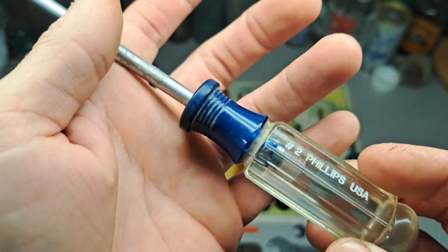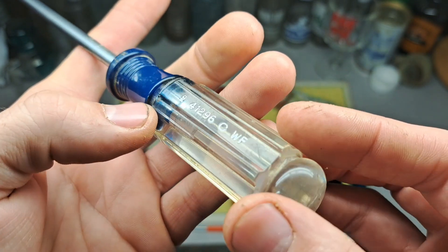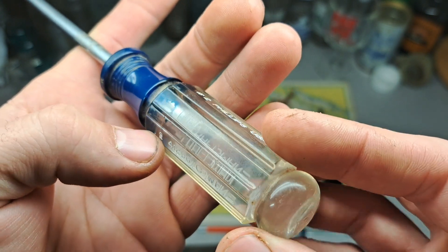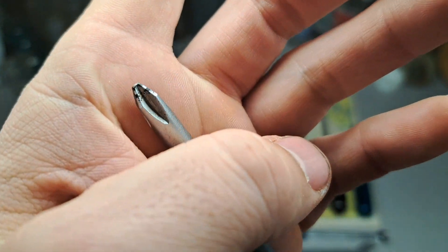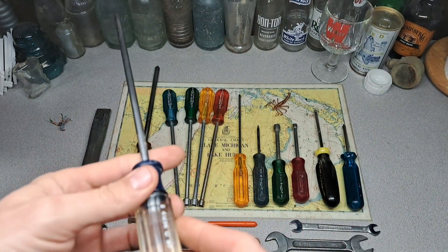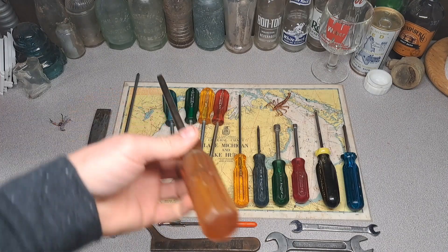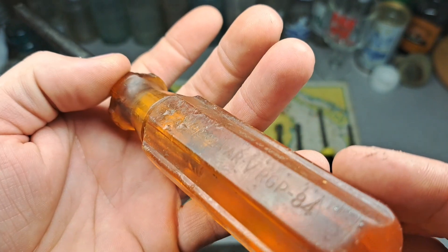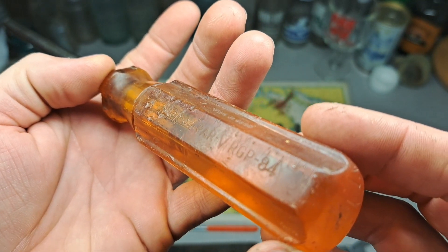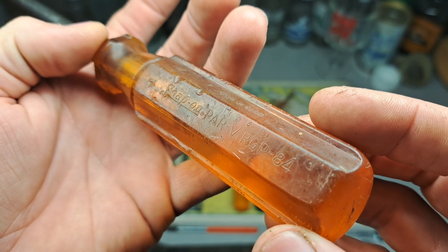41296 CWF — this one's in really good shape. It looks like it's brand spanking new; maybe it was used once and just rolled around in the toolbox a little bit. Slight delamination but not too bad. Snagged that up for three bucks at the antique store. This one here is a Snap-on — it's a PAR V RGP-84, also from the antique store.